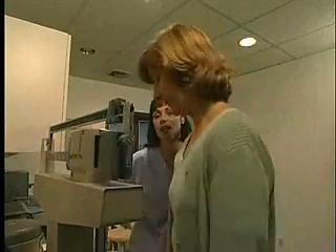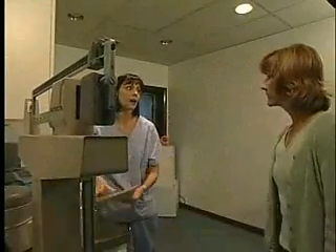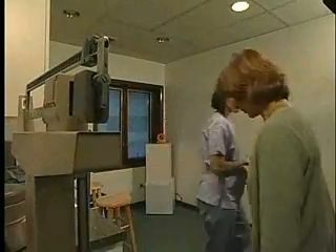Okay, let's go back into the exam room now. I need to take your blood pressure and do a couple more things before you see the doctor. Okay.